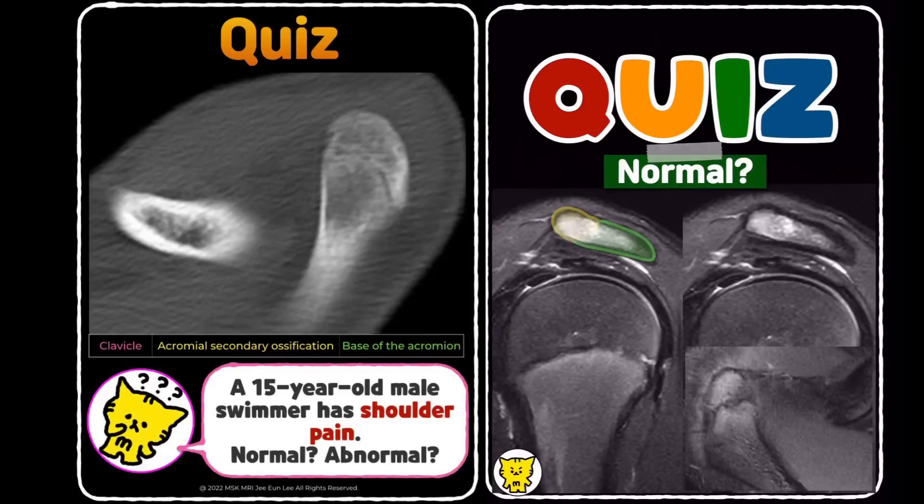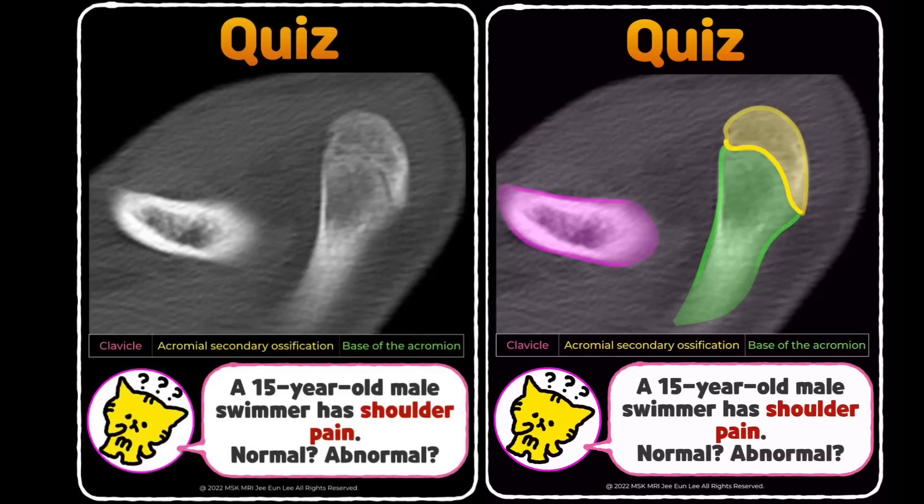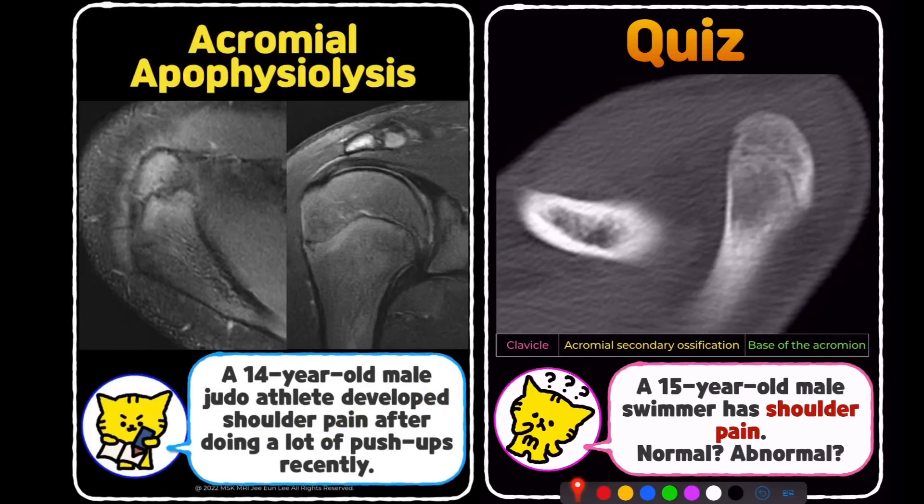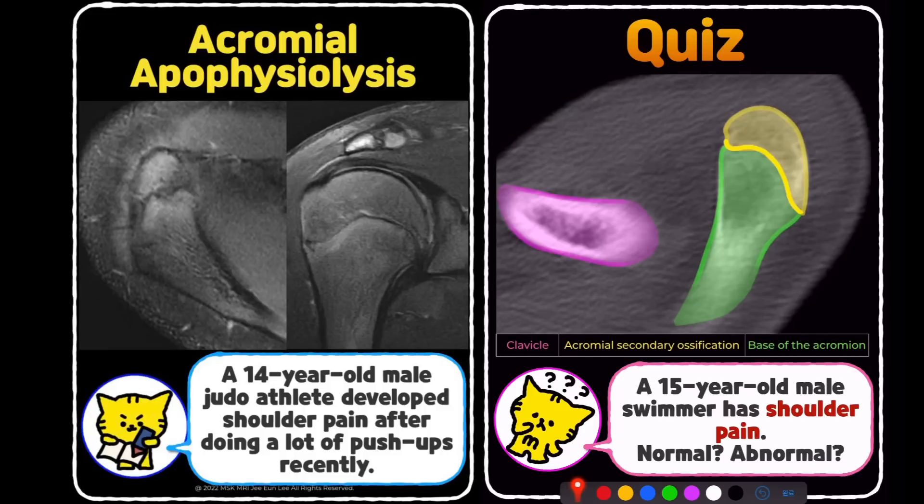Today we're going to talk about acromial apophysiolysis, a condition that can be easily overlooked in young athletes with shoulder pain. We'll go through two cases and discuss how to differentiate this from normal ossification or os acromial.